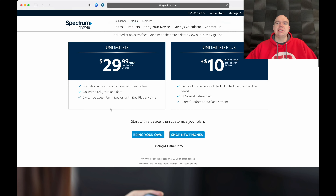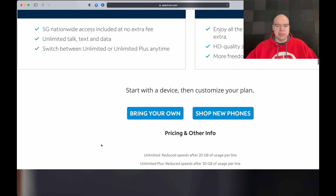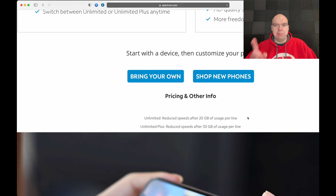The third caveat — and one of the main reasons that I actually left Spectrum Mobile, and I should make a video on that coming up soon — is that on the unlimited $29.99 plan, after 20 gigabytes of usage you will be throttled to 600 kilobits per second, which is half a meg. So depending on what you're trying to do, that's actually not a lot. That's a big caveat and one of the main reasons I personally left Spectrum Mobile.